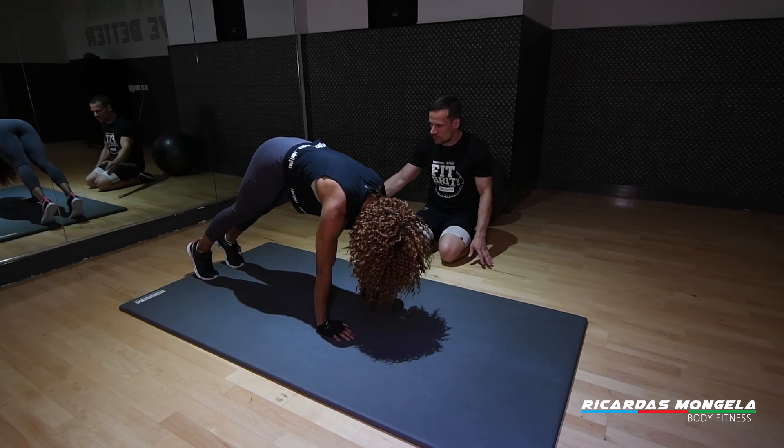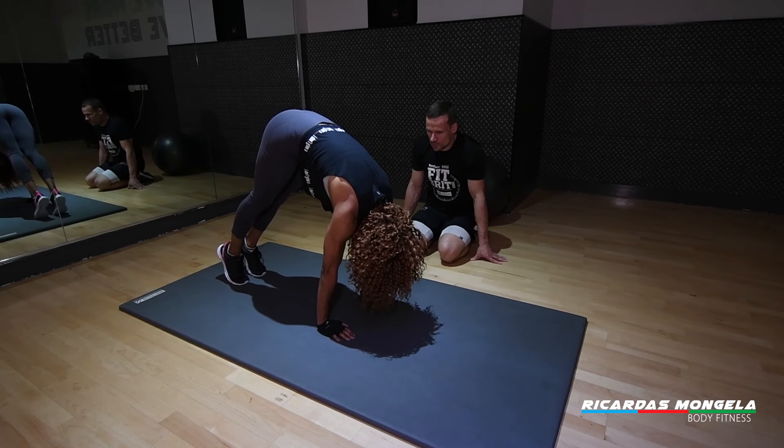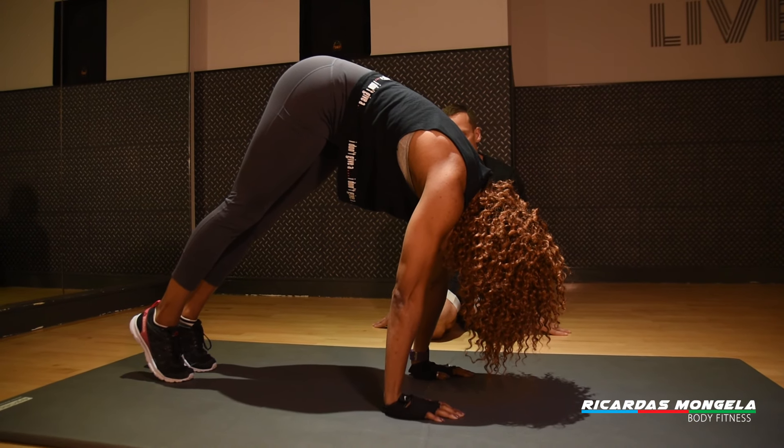If you feel confident, raise your hips up, walk your feet a bit forward, and raise more of your body weight over the shoulders. This will bring you much closer to the handstand position.